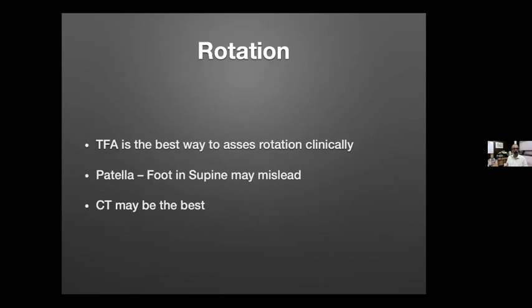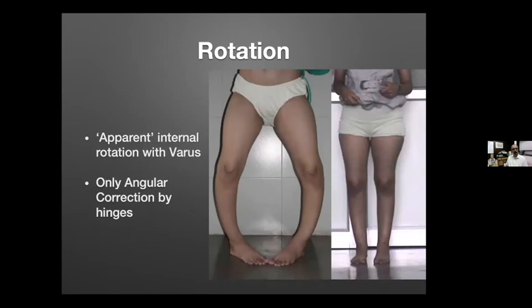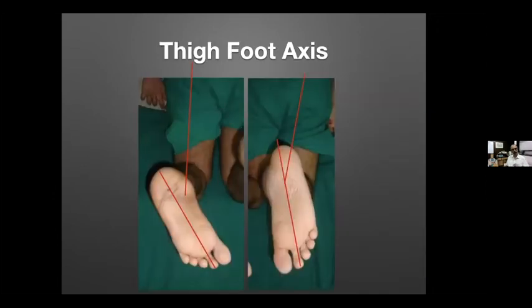For assessing rotation, the thigh-foot axis is the best clinical method. CT scan may show rotation better, but clinically the thigh-foot axis is preferred — patella and foot position in a supine position may mislead you. For example, a patient appearing to have significant internal rotation along with a varus deformity may actually only need angular correction; just correcting the angulation makes the apparent rotation disappear.